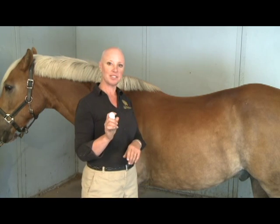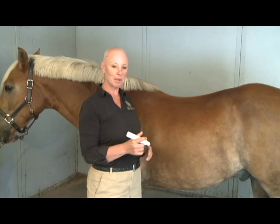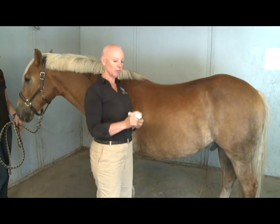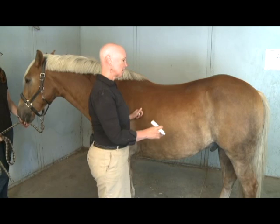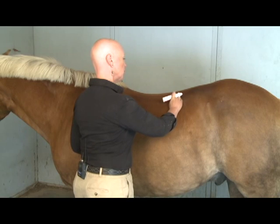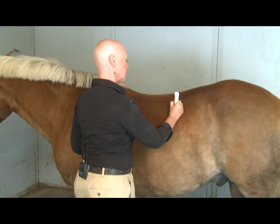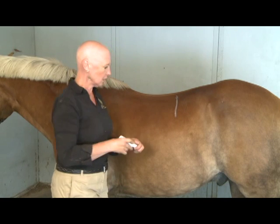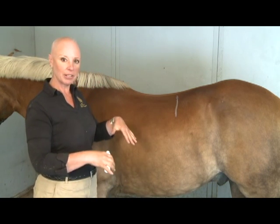The first thing we need to do is find the back edge of his weight-bearing surface. We talk about this in our video about real estate or area available to saddle. You find the last rib of the horse, come forward two, and follow the curve of that rib up to the top of the back. This would be the plane beyond which cowboy isn't really capable of bearing our weight.